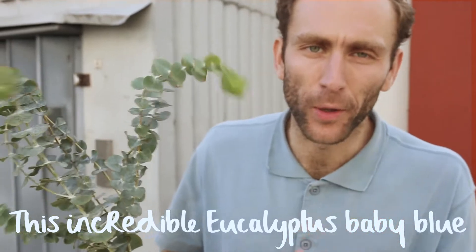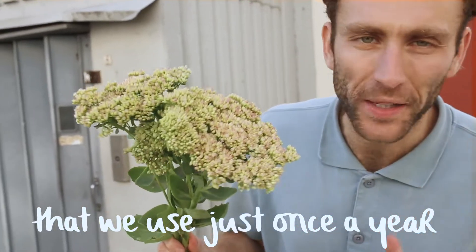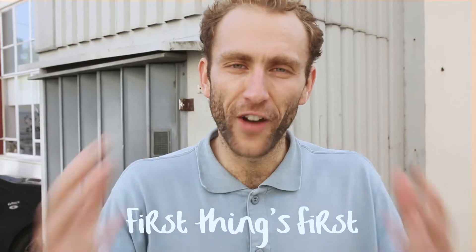This incredible eucalyptus baby blue. Some wonderfully seasonal sedum that we use just once a year. These amazing avalanche roses and some delicate cream lysianthus.